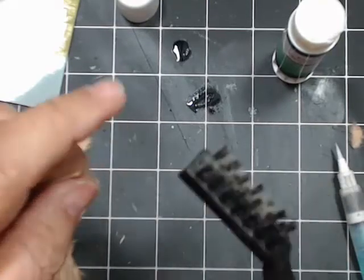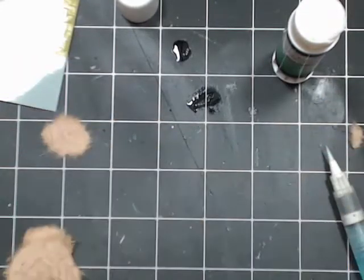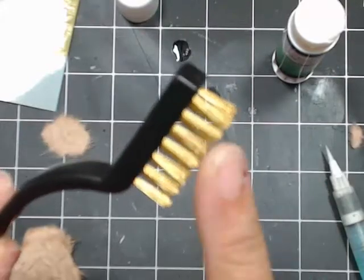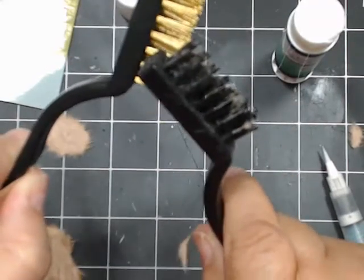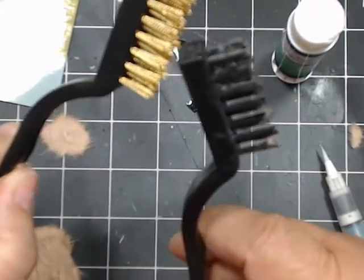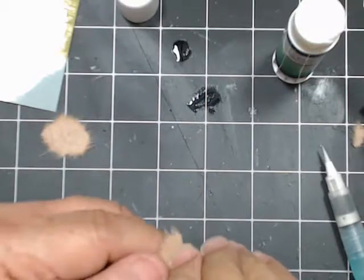This brush is nylon, not wire - that's a nice thing because the wire ones prick your hands, they're not very nice. This is the wire one - you can see the difference. The nylon one is much better. Usually you get three in a pack - a gold, a silver, and another color. At my dollar store they sell the gold, silver, and this nylon one. So let's put the glue on here.